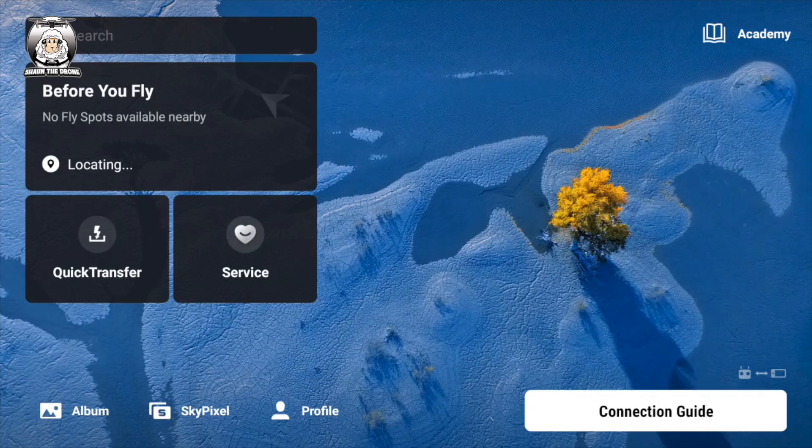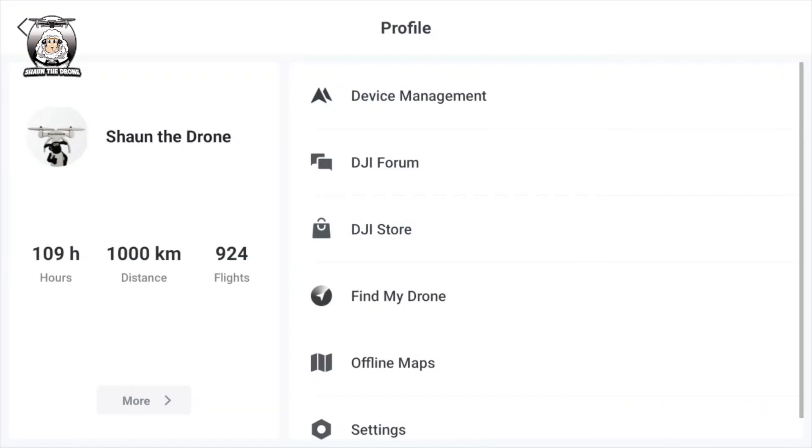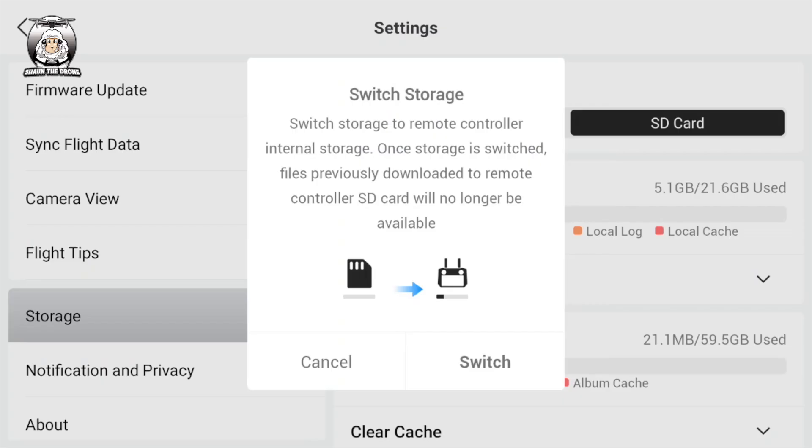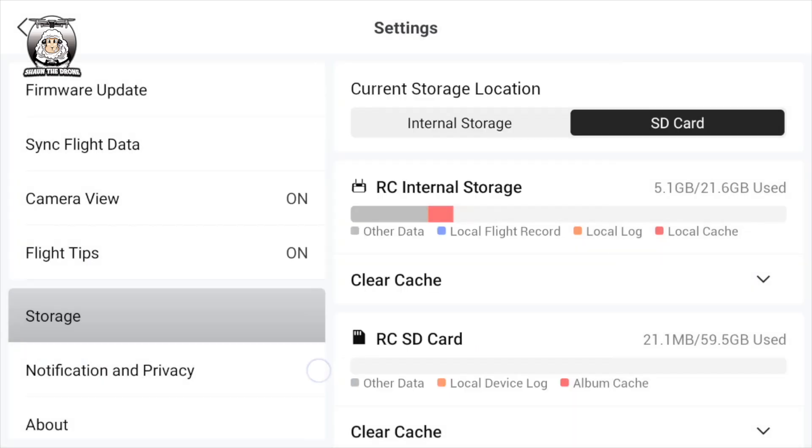What's going to happen is: from your main screen, press Profile, go down to Settings, then down to Storage, and you'll see your storage options. I've already switched mine over to SD card because I use that a lot, especially for screen saves. If you press Internal Storage you can see what happens — you just switch it over.